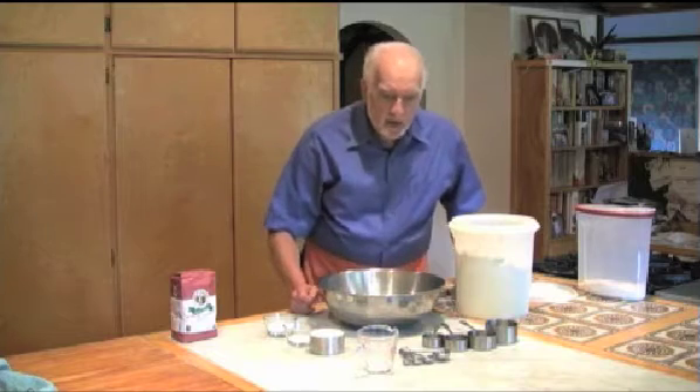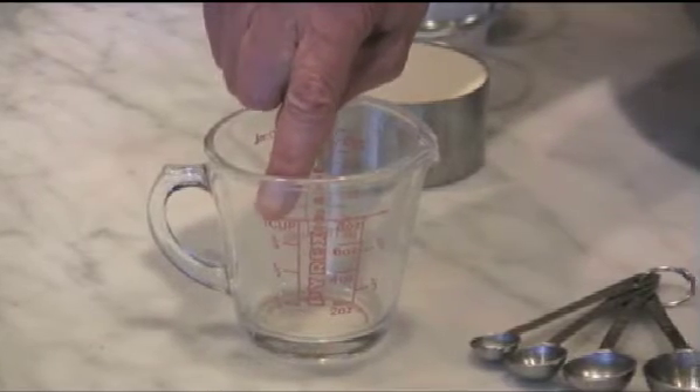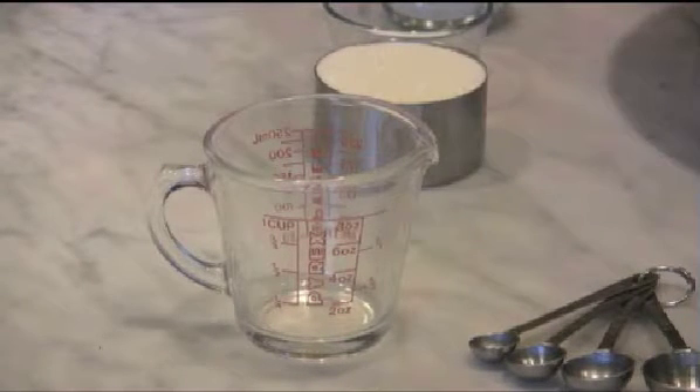Next to it is a one cup measure which is a liquid measure, and I want you to notice that where it says one cup there is a line well below the lip — so do not measure dry ingredients with that liquid cup, you only use it for wet ingredients.